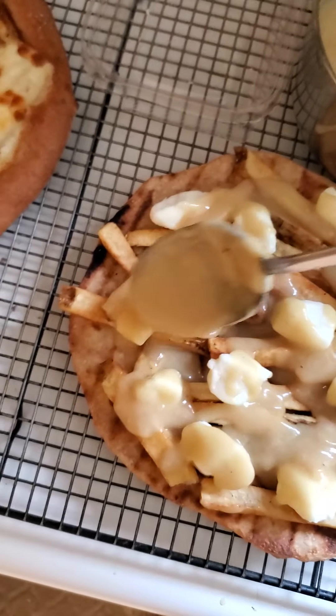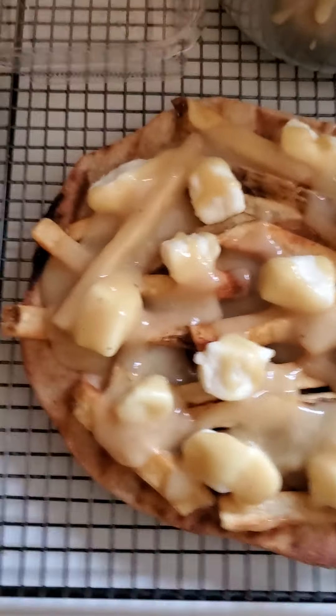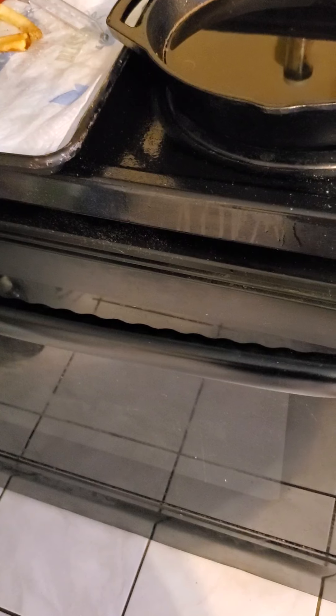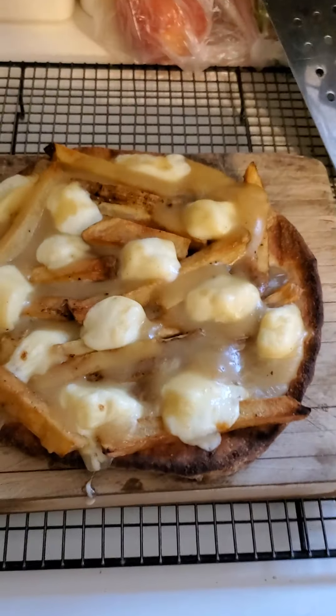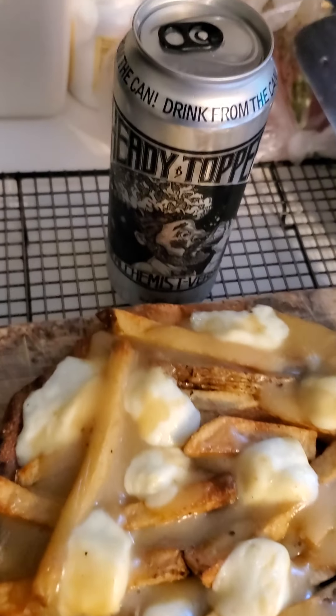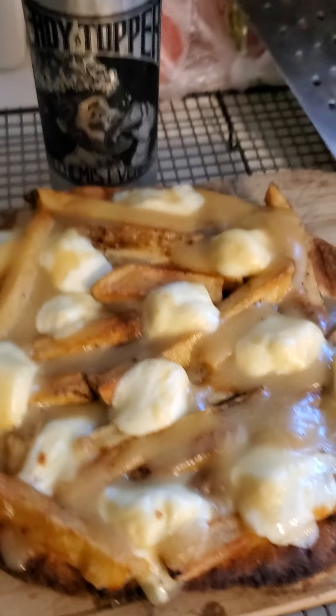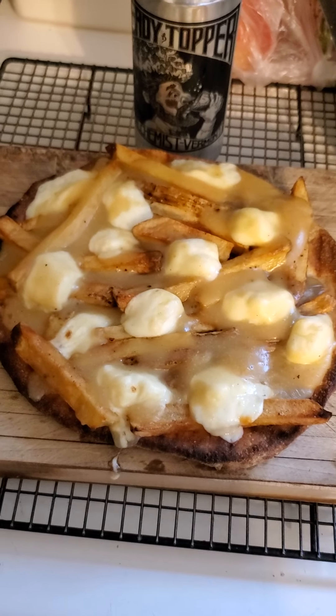My stomach's starting to growl. We pop it right in the oven on broil. We've moved it out of the oven and there it is — poutine pizza. In my world, pair it with a little Heady Topper. Heady Topper and poutine pizza makes one hell of a lunch. Take care and we'll see you next time!